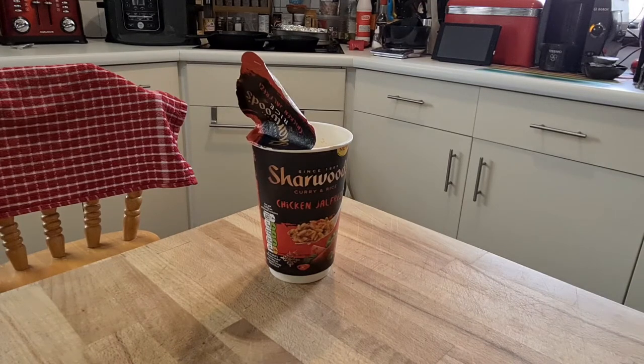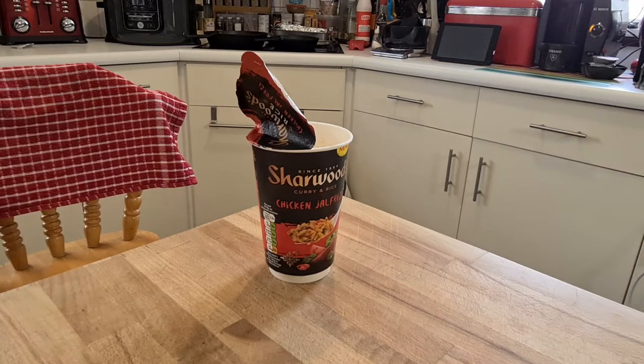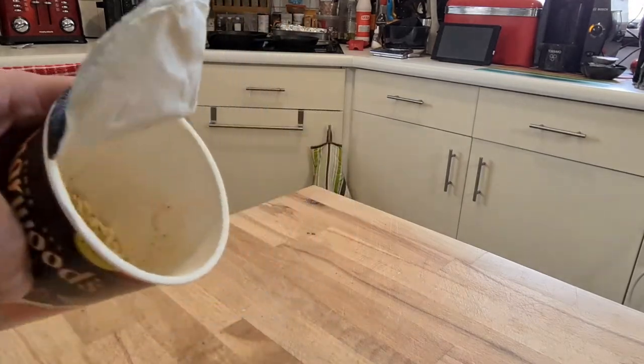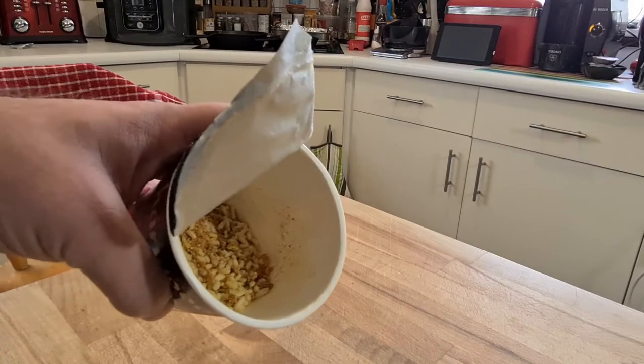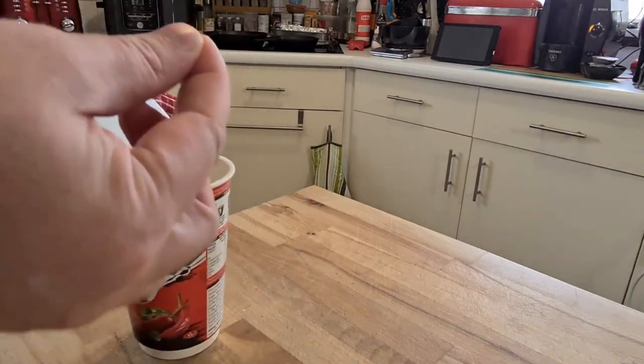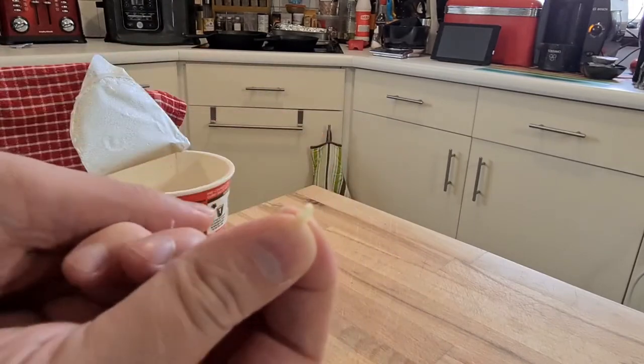I don't think there's enough light here to really show you what's inside. Alexa, kitchen lights 100%. Alexa, kitchen lights white. All sorts of odd colors going on there, sorry about that. Now you should be able to see — they're like little Rice Krispies. Let me pull one out.